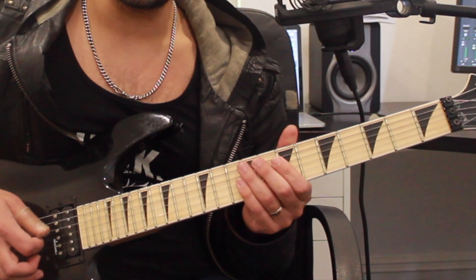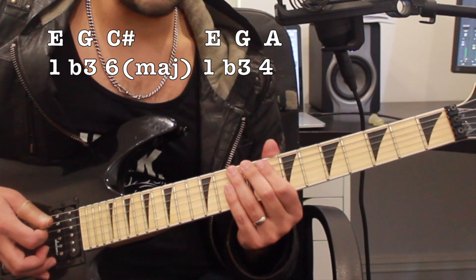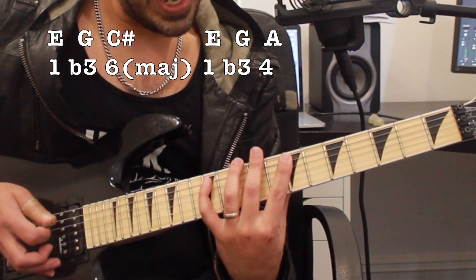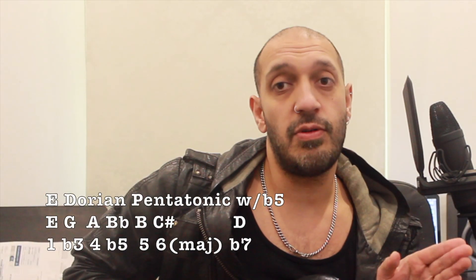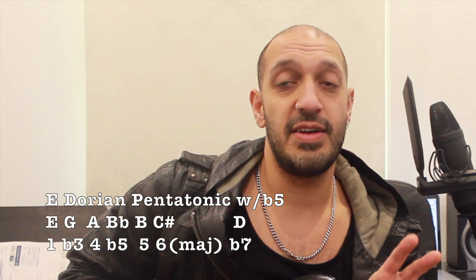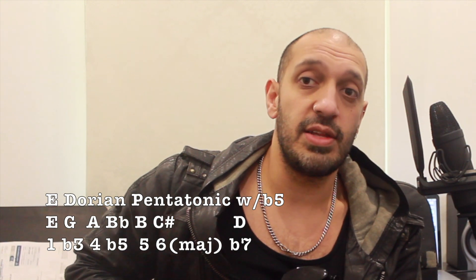Then I'm going to the tonic E to G — root, minor third — and then returning to the major six, ending on an A which would be the fourth. So it's going root, minor third, fourth. It's nearly following that one-three-four-five-seven with the minor feel, but I'm also adding in the flat five and the major six for a Dorian feel. All up it's a seven-note scale — we can think of that as a cheeky extra Dorian note and the flat five.